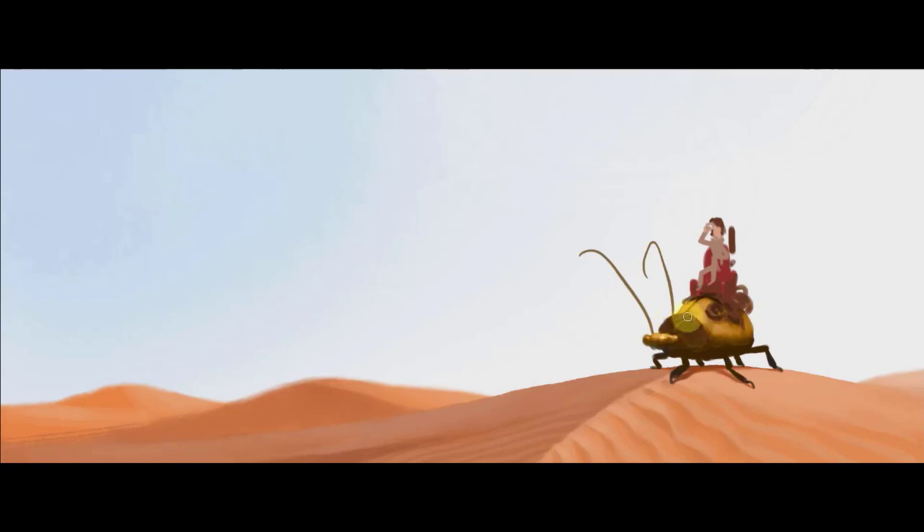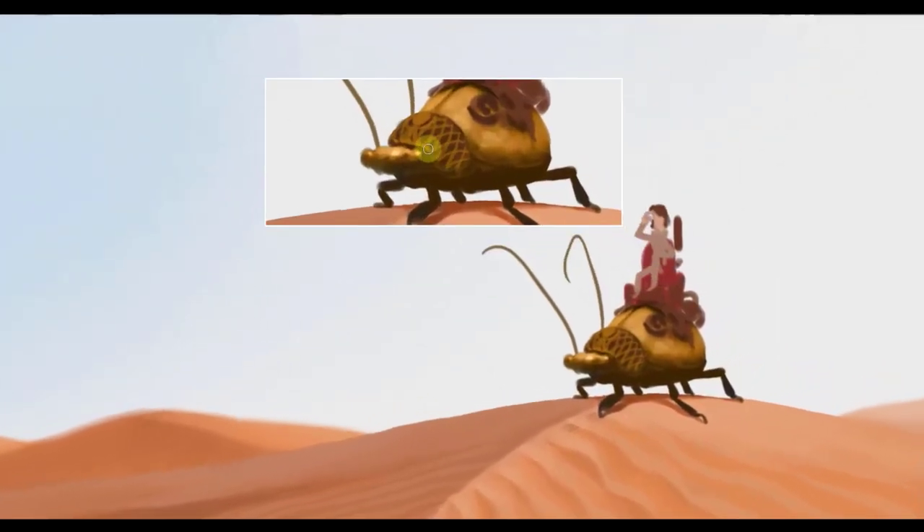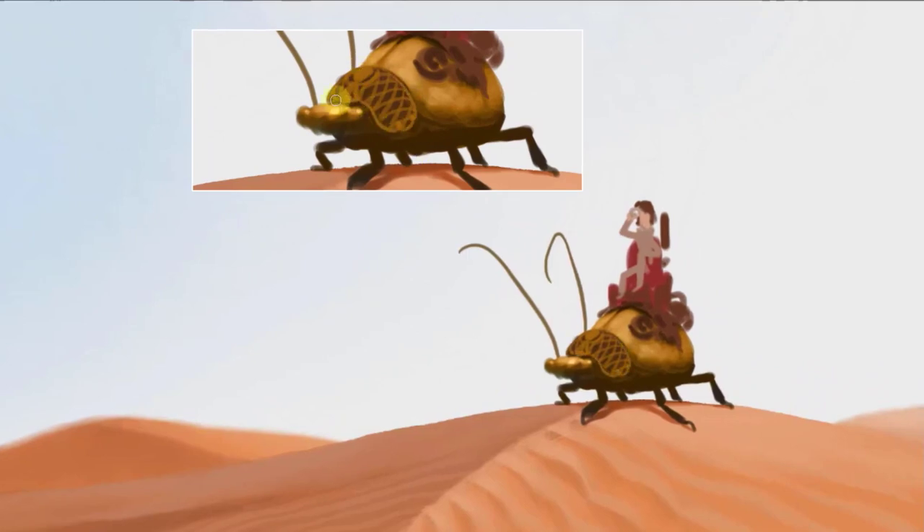Steampunk — I love the idea of steampunk because it has such wonderful designs, decorations, and all this Victorian kind of style. We'll zoom in so everybody can see a little bit closer what's happening here, because this is actually a really large painting — one of the largest I've ever done.